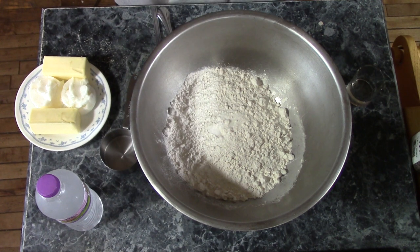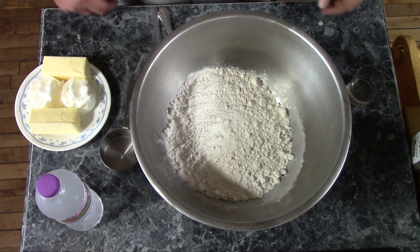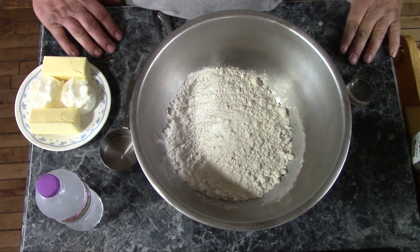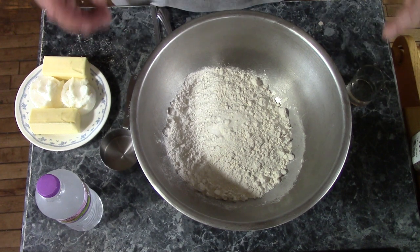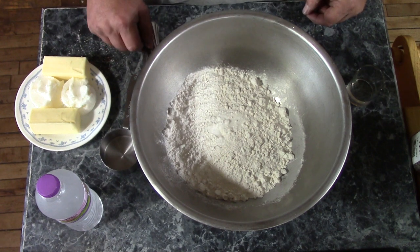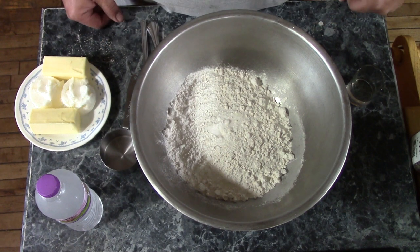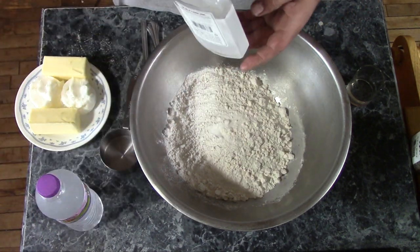Now, pie crust. A lot of people have problems with pie crust. No matter what they do, it turns out to have the taste and texture of a half-dried sheet of Elmer's glue. You make a lot of demands of your pie crust — you want it to be light and flaky, but you still want it to hold together good. And if you want to get back into your pie crust's good graces, the best way to do that is buy it a drink.